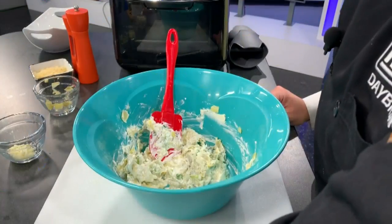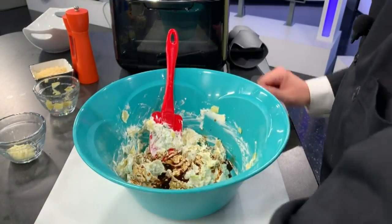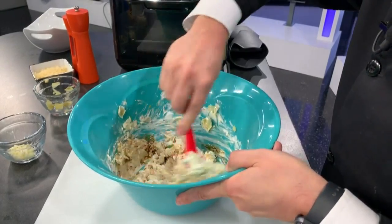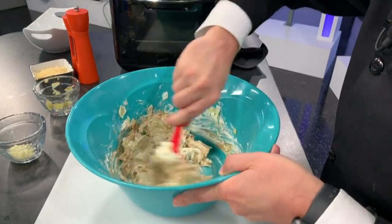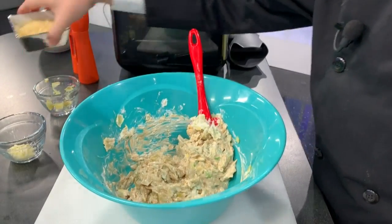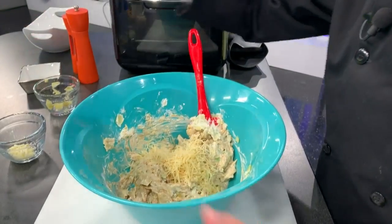Your other liquid to help things easier to stir will be about two tablespoons of your Worcestershire sauce — however you wish to pronounce it, you know what I'm talking about. Continue mixing everything in, fold it in all nice and easy. Then you're going to throw in about three-fourths of a cup to maybe about a cup of your fresh Parmesan cheese and mix that in.